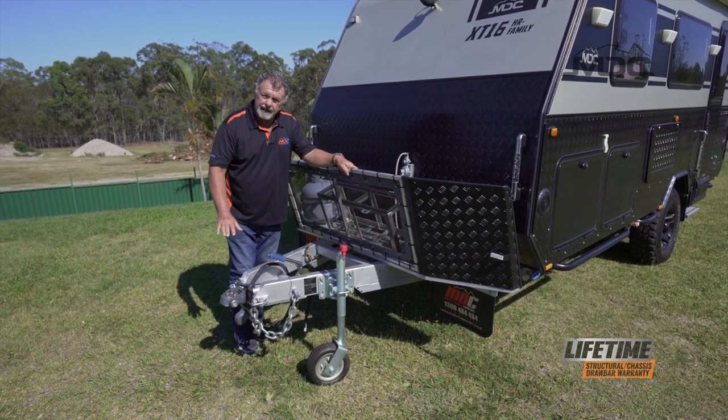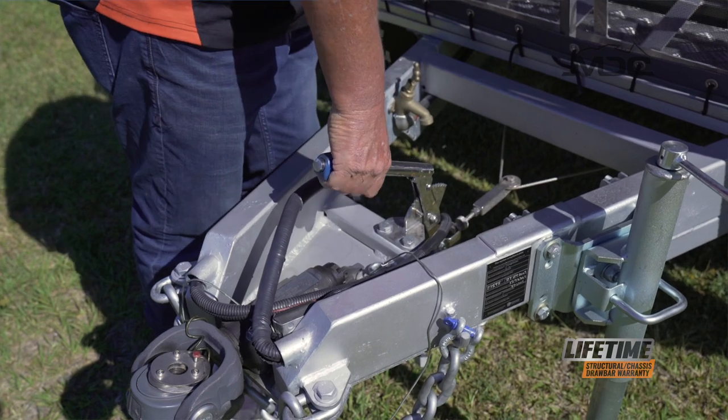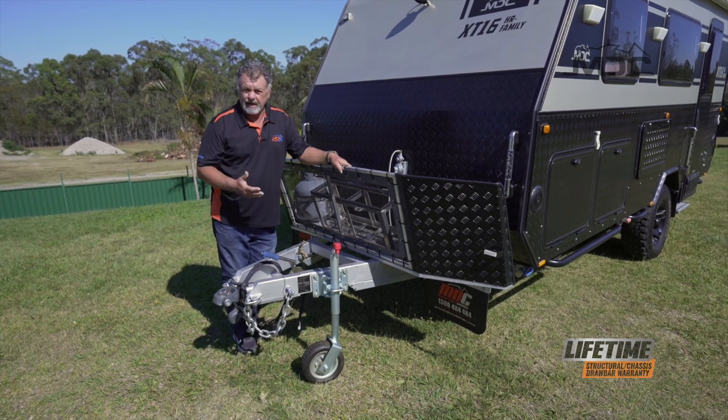Never put any part of your body underneath the chassis of the front of the caravan. Secondly, apply the handbrake — make sure it's on firmly — and always use wheel chocks. Chock your caravan front and back of the wheels so it can't move anywhere.